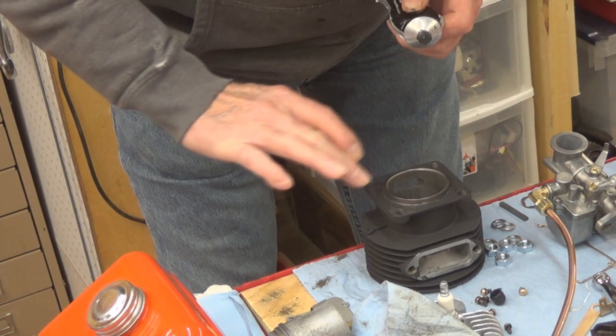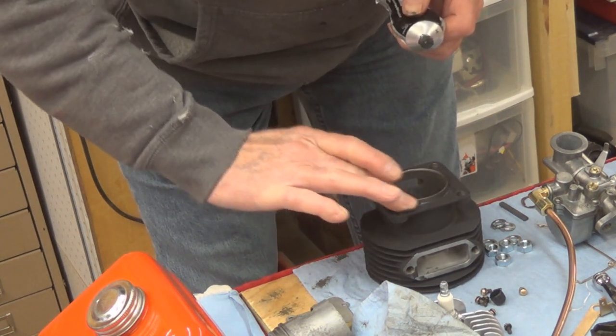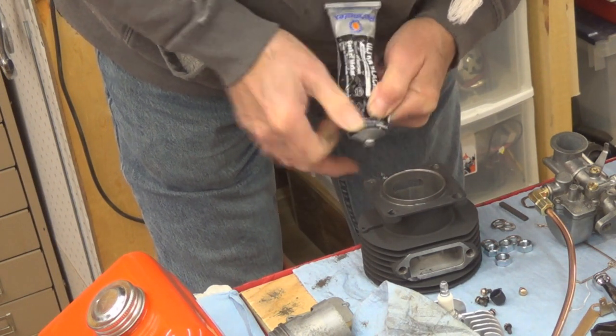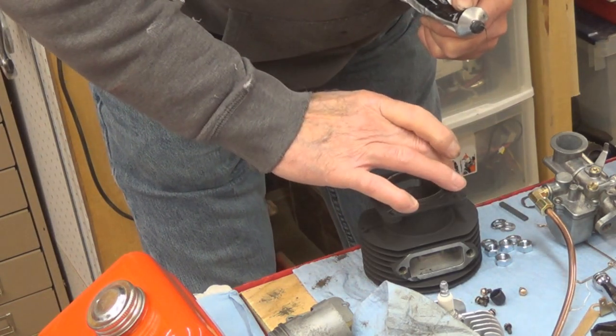It's just going to kind of reinforce it and help it to stick again, maybe to fill in whatever gaps there might be there.